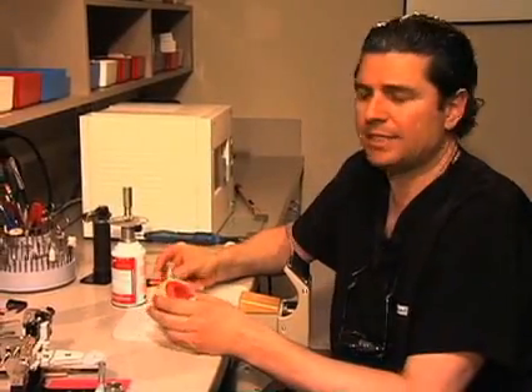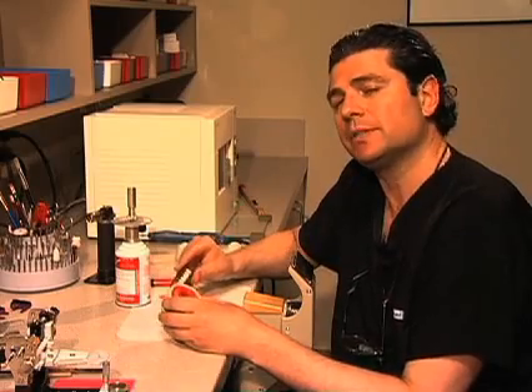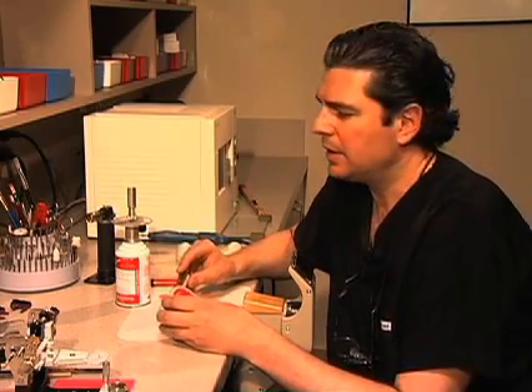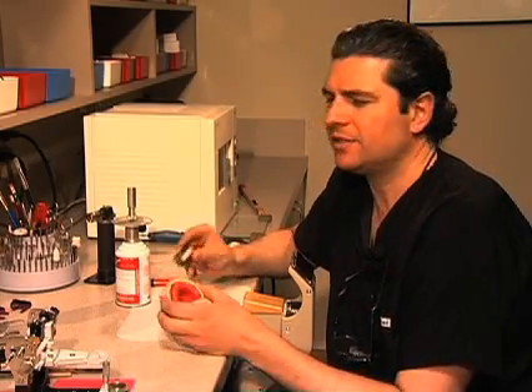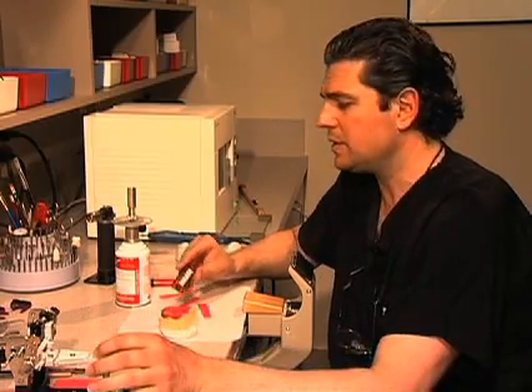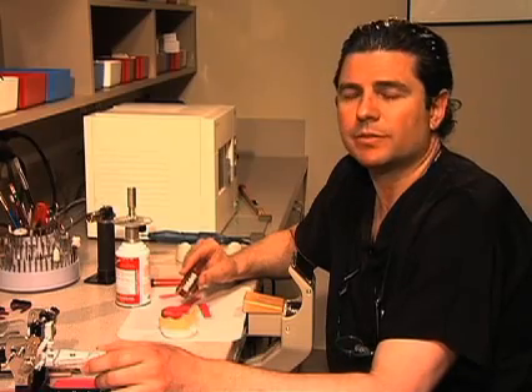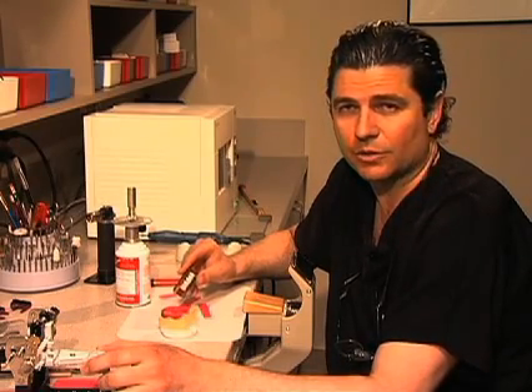With the Falou system, as with any denture setup, the most important and critical first step is to set up teeth 6 through to 11. This is a procedure that is not done with any of the Falou mechanisms — it is done freehand. However, there is the incisal table to help with the setup, and I'm going to utilize that and show you all how that works.